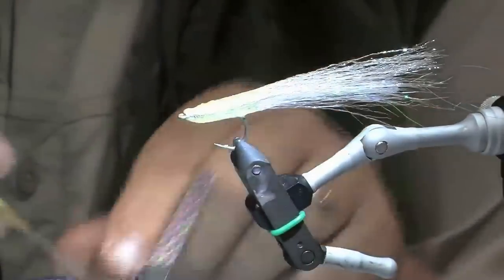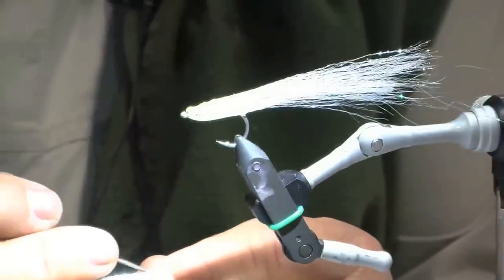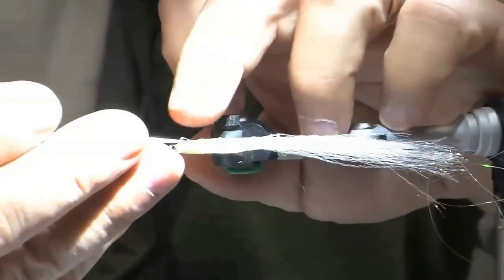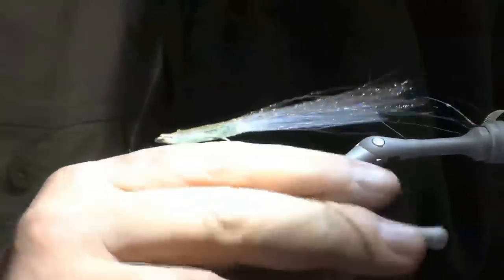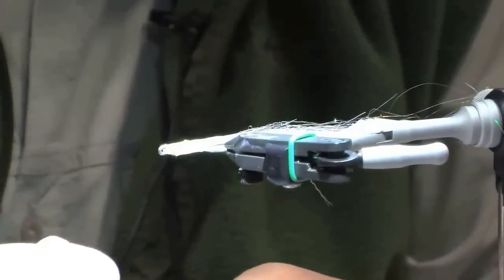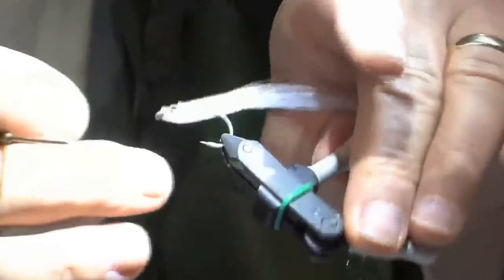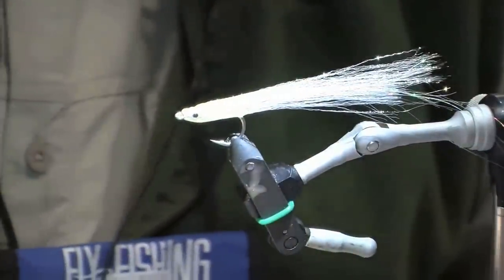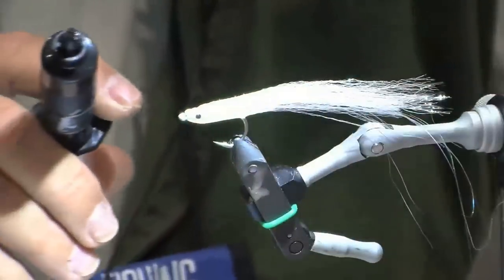Now I want to get ready to put the eyes on. I'll take my bodkin, place one eye — kind of high of center, well forward. I could probably use a little larger eye but I really don't have that many available right now, so this one will work. It's in pretty good shape and I can readjust it once I put some gel over it if I need it in a different spot.